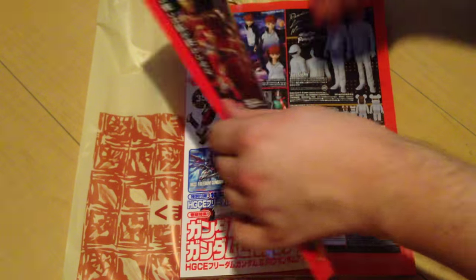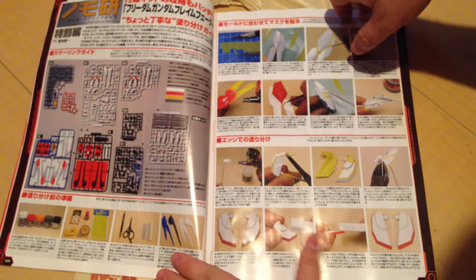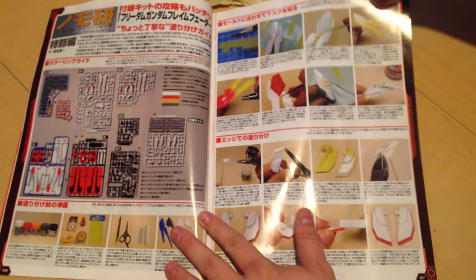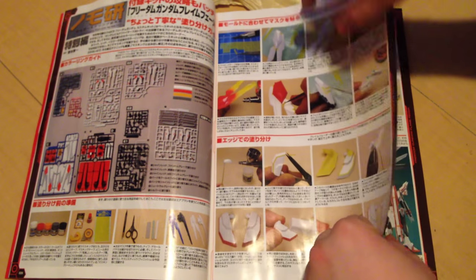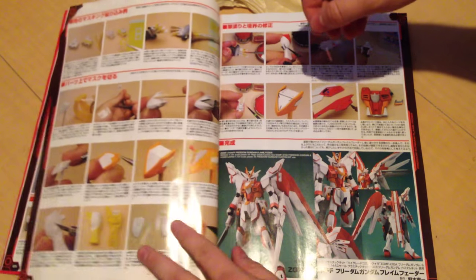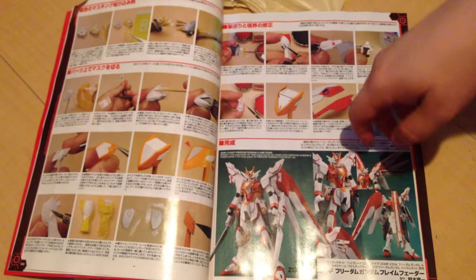This is the October issue — it just came out at the beginning of September. The magazine has a full customization guide that shows you how to make it look awesome. It gives you airbrush tips, ideas for custom parts, and encourages you to use clear polystyrene. It also gives painting ideas, color guides, so you can really make it pop.